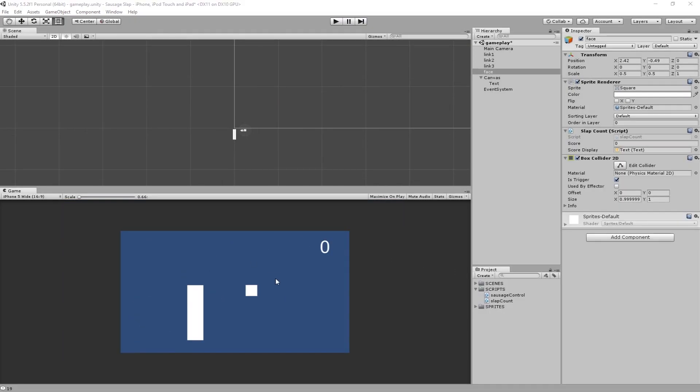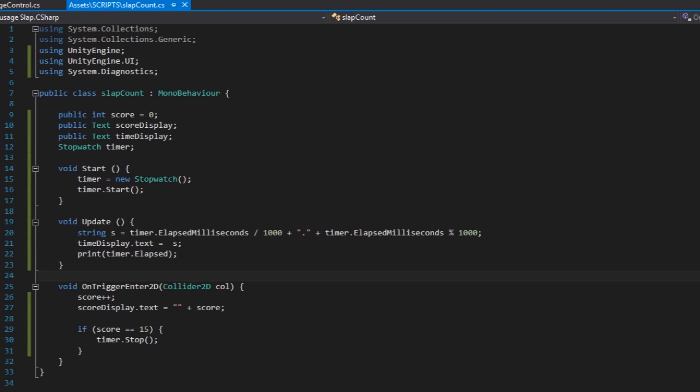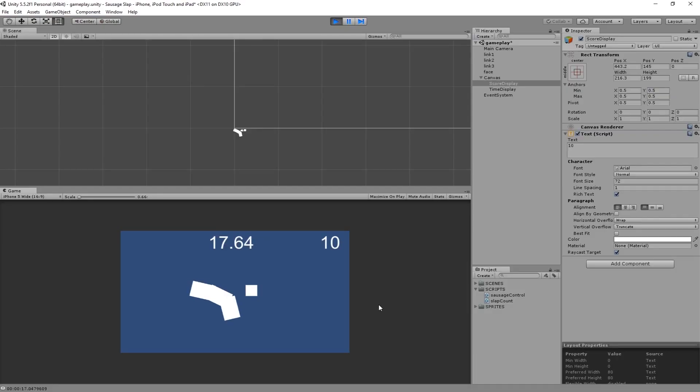I added a box with a 2D box collider to use as a trigger. I made it so that every time the box gets touched, the score increments by 1. I added a timer to keep track of how long it takes to reach 15 slaps and displayed it on the UI. When it hits 15 slaps, the timer stops and that will be the final score of the game.